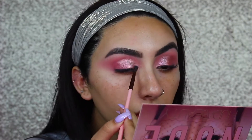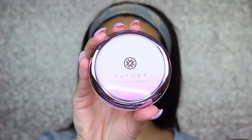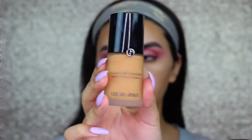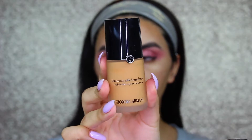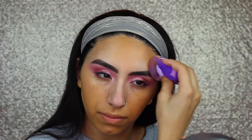Now for the face, I'm starting off with my Tatcha Silk Canvas Primer. For foundation today, I'm taking the Giorgio Armani Luminous Silk Foundation and just buffing that into my skin. I know this looks extremely orange and darker on me, but honestly it doesn't look like that in person, and by the time I'm done with it, it matches me really well.